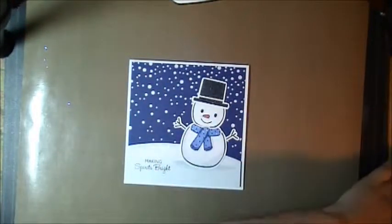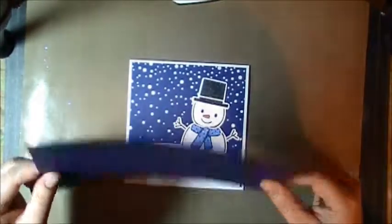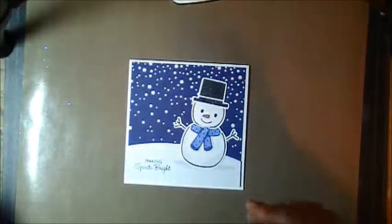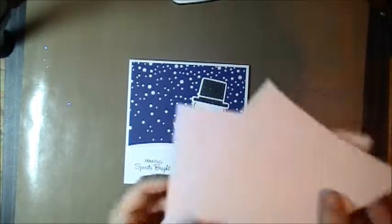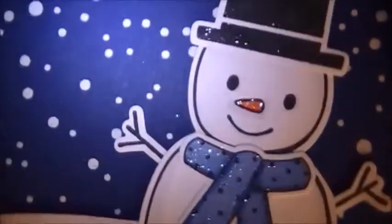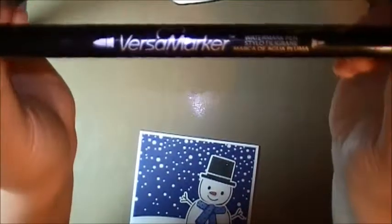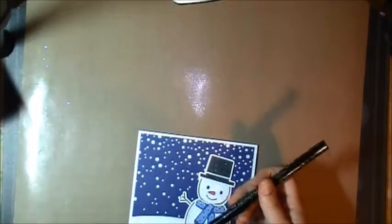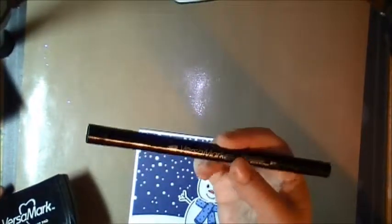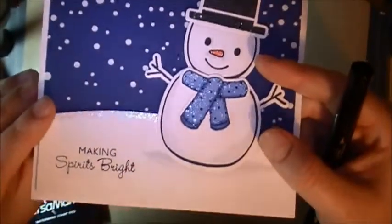You'll also need a dark blue paper — this one's just a Recollections from Michaels. I really like their paper because it's cheap and good. I'm also using some white paper, 100-pound cardstock from Staples. It's a really nice thick paper, but it does bleed a little bit with markers — you can see right on the edges. The other things you'll need: I used a Versamark marker. You can also use the pad. I just happen to have the marker that I found in the clearance bin at Michaels.